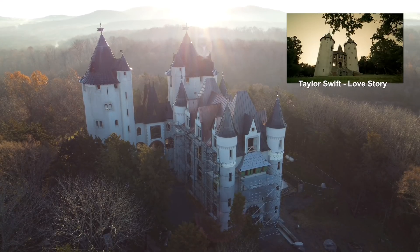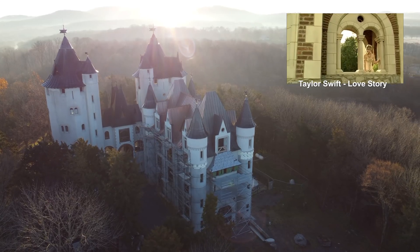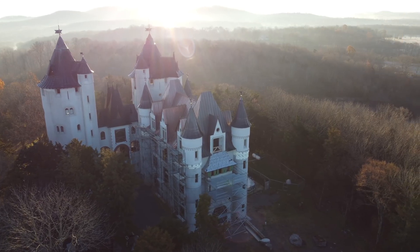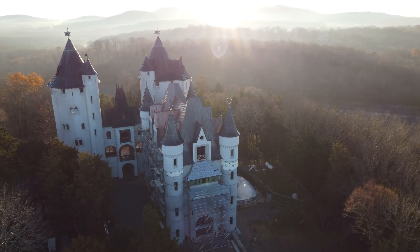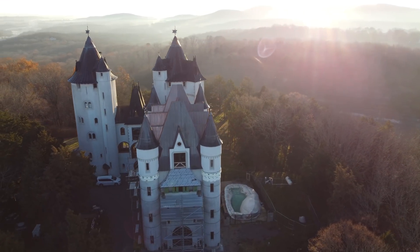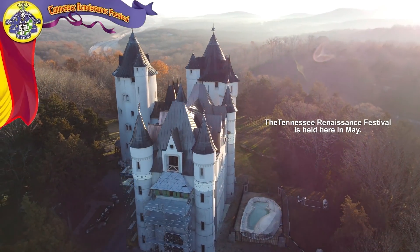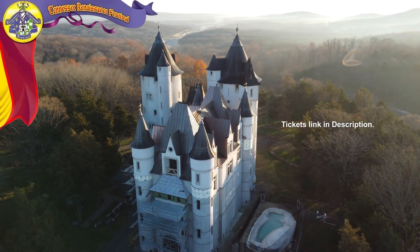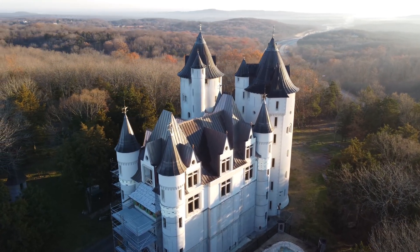Taylor Swift did a video here — I forget the name of the song. It was probably one of her songs where she hates on men or something, but isn't that just lovely. You can rent this place out. I forget how much they charge, but there you go — the castle.